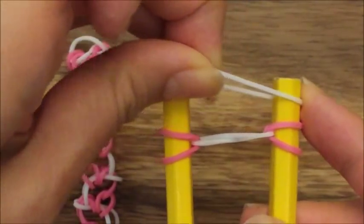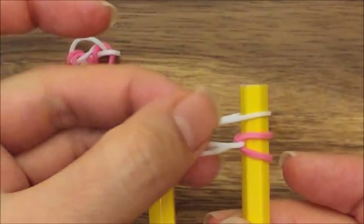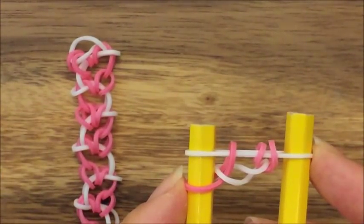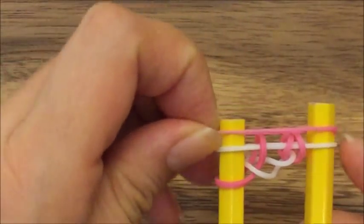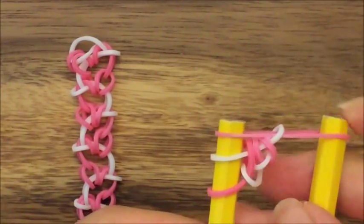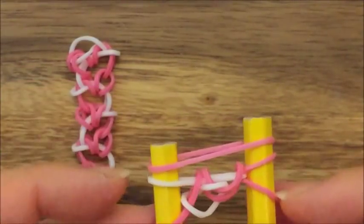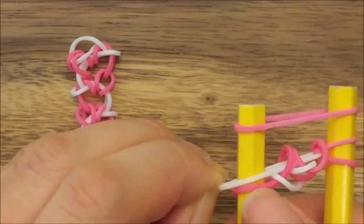Next, I'm going to take another white and put it up on top like so. On this side I take one pink and put it up and over. On the opposite side, I'm going to take both of my pinks and put them up and over. So this is an asymmetrical design — you're not going to do the same thing on each side. Next, I'm going to take my pink and put it up on top. On this side I'm going to take my white and lift it up and over. I'm going to take this pink and put it on that side, then take another pink and put it up on top.